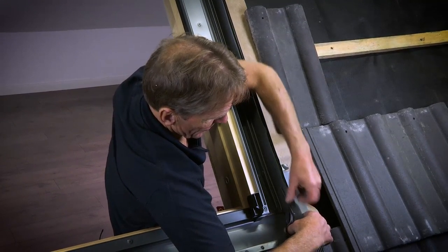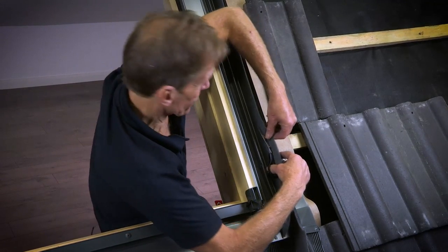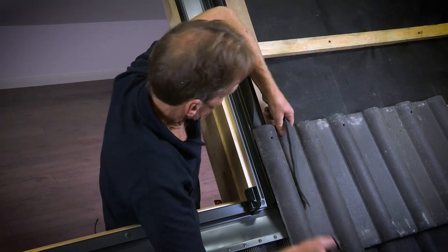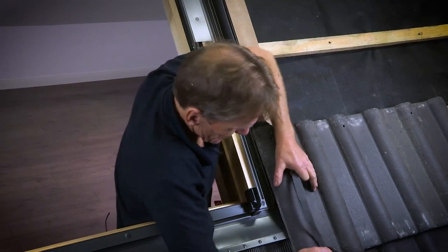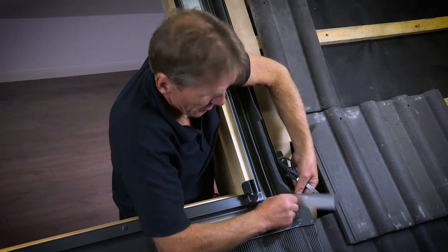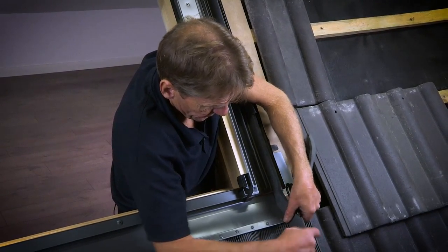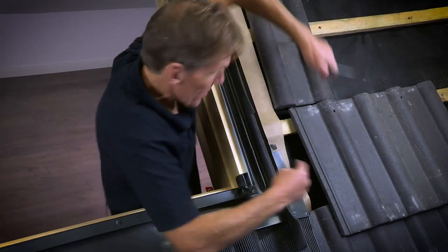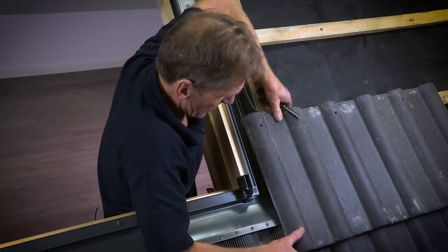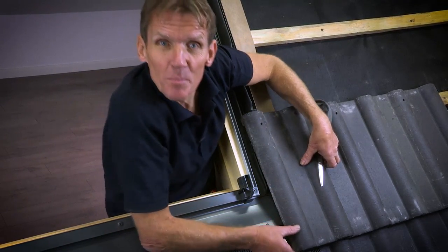We line that up and profile the foam. If you think it's in the way and the tile won't sit down properly, just give it a haircut. You can see that it sits down nicely there. Then take the double-sided tape off, and make sure that no wind-blown rain or anything can get in under the tiles. Once fixed in place, from there on it should be plain sailing.